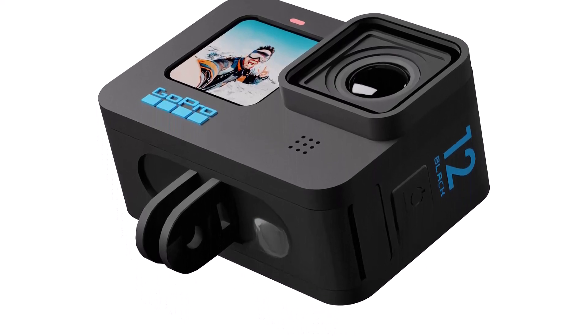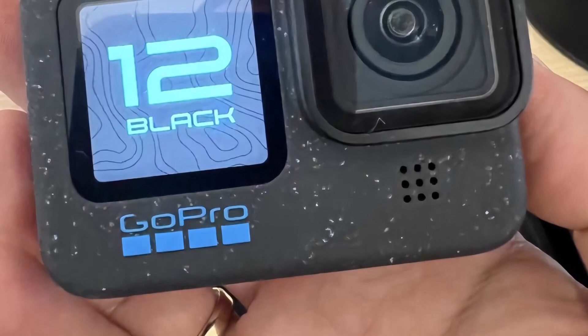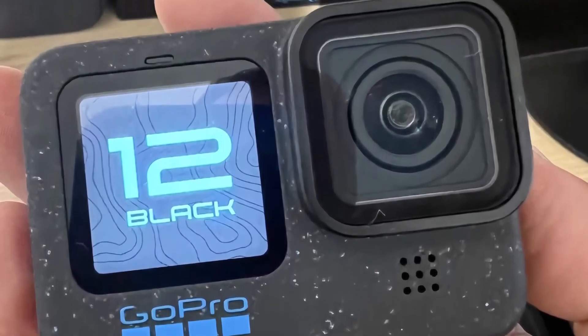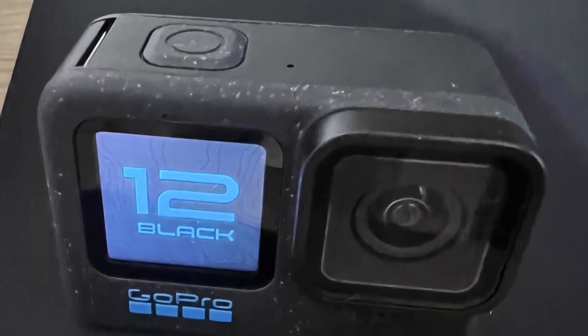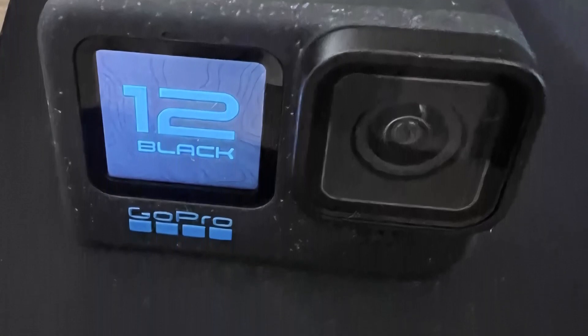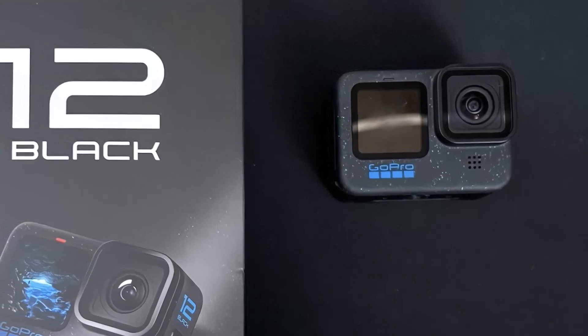For quality, GoPro is packing more into the Hero 12 to offset this. The team is bringing dual channel audio recording — rather than relying on a singular source, the Hero 12 will capture both an external microphone and the camera audio at the same time. You'll also be able to use your own dedicated Bluetooth microphone setup, like Rode's wireless microphones, and it'll also be able to take voice commands.